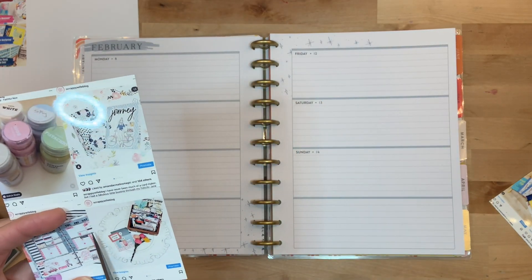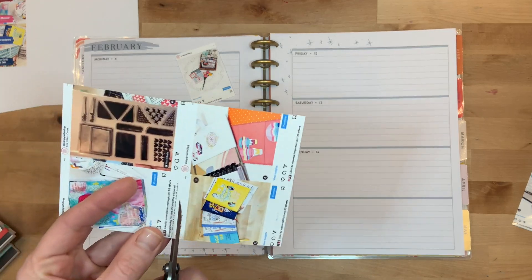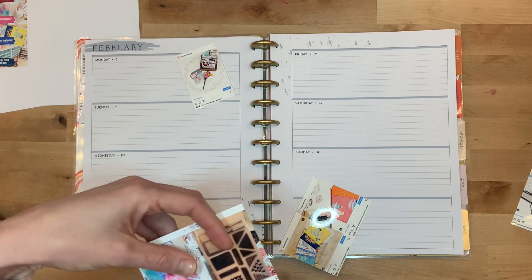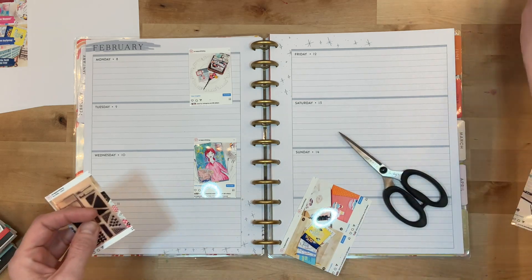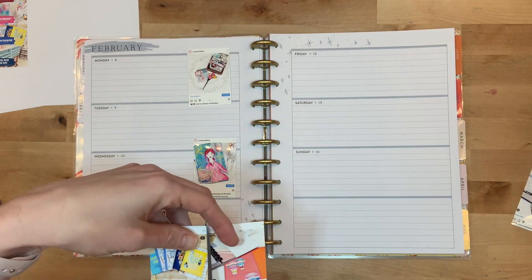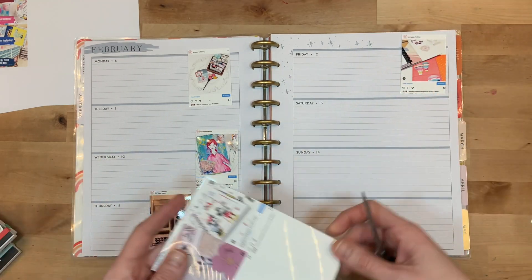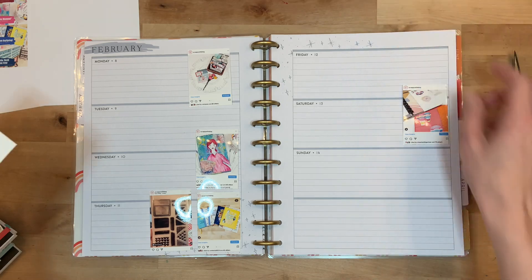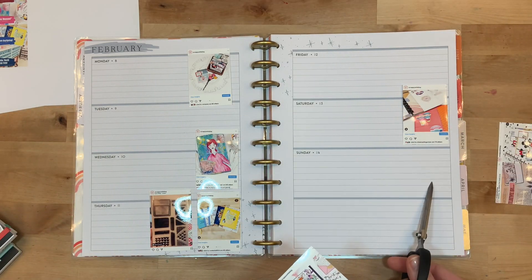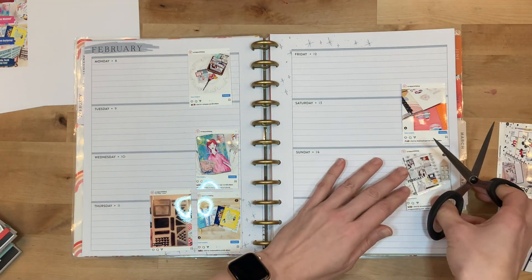I actually saw another YouTube content creator who had one of these — a memory planner for the content she creates on YouTube — and I thought it was a fantastic idea. When you create things and put them out on social media it's definitely kind of opening yourself up to criticism, especially here on YouTube, but also on Instagram. I don't get a lot of negative comments, but I definitely get a few here and there.